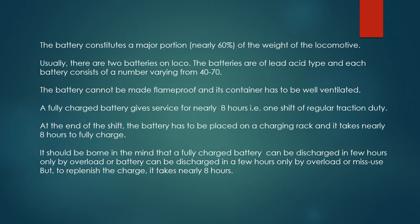The battery cannot be made flame-proof, and its container has to be well ventilated. A fully charged battery gives service for nearly 8 hours, that is one shift of regular traction duty.